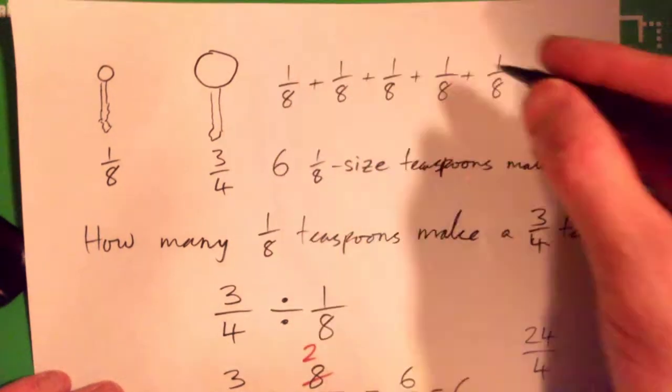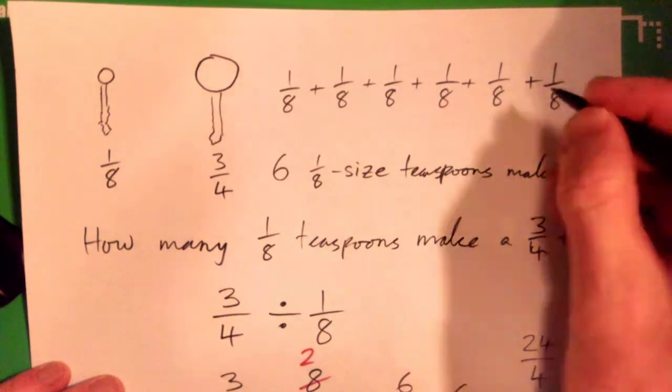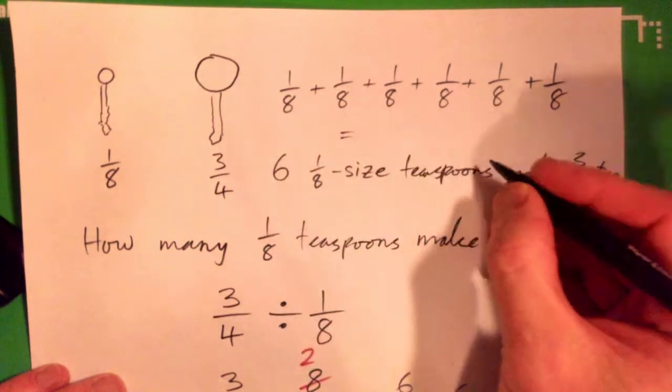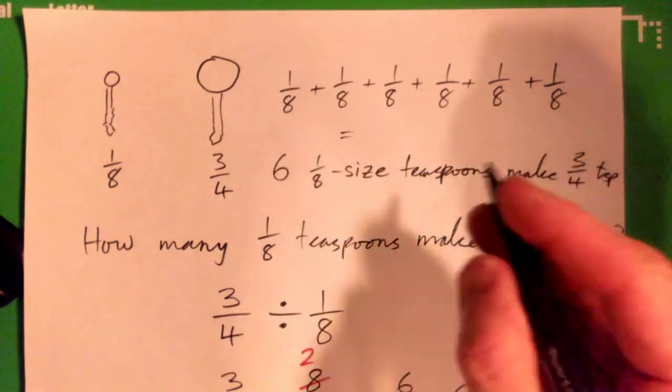If we look at it: one-eighth, an eighth, an eighth, an eighth, an eighth, and another eighth — that's six of them. One, two, three, four, five, six. And if I add up all these six-eighths, what do we get? One-eighth plus one-eighth plus one-eighth — all these eighths added up gives what?